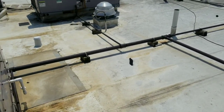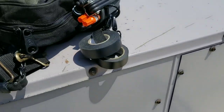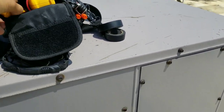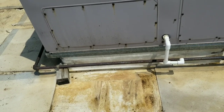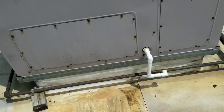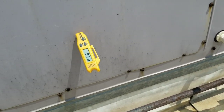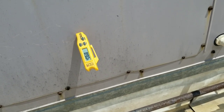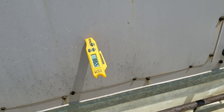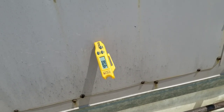Normally I would take a supply temp just to see where we stand, but I'm pretty sure our return and supply are going to be the same. If we had any sort of cooling going on, I'd be able to hear the compressors, the condensing coil would feel warm, and I'd have some moisture coming out. It's about 95 degrees out, probably 120 up on this roof.